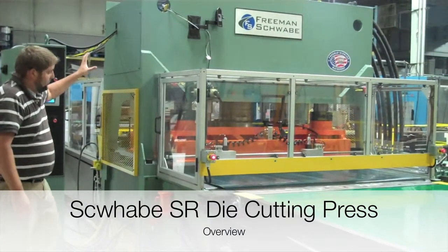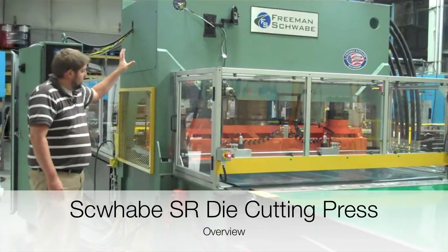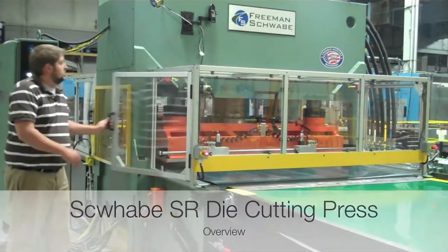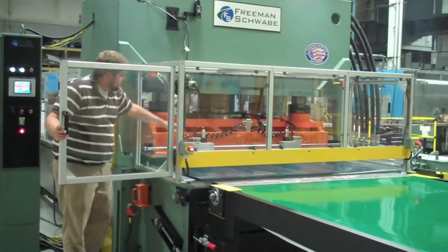The SR design is very robust — world-renowned, robust design, top and bottom weldment. We have the center guide, which is an SR standard.